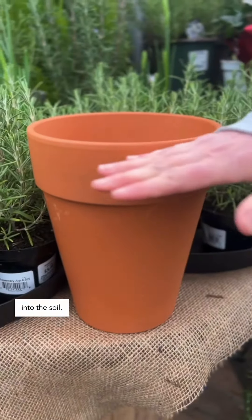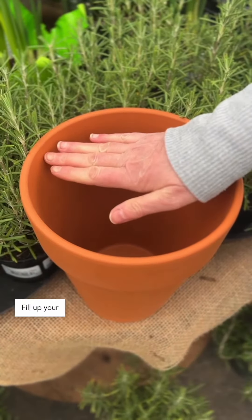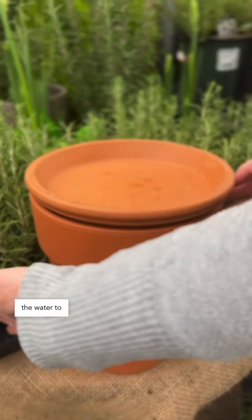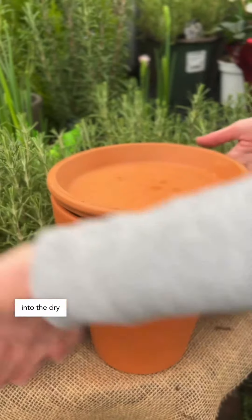You bury this into the soil. You can use this as a lid. Fill up your pot with water, put your lid on, and allow the water to seep out using capillary action from the water into the dry surrounding soil. That way you have a system that waters your surrounding plants more efficiently even than a drip irrigation system.